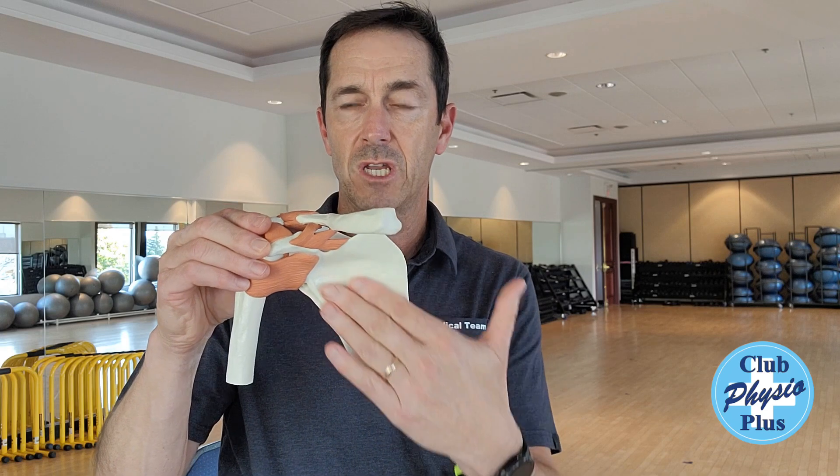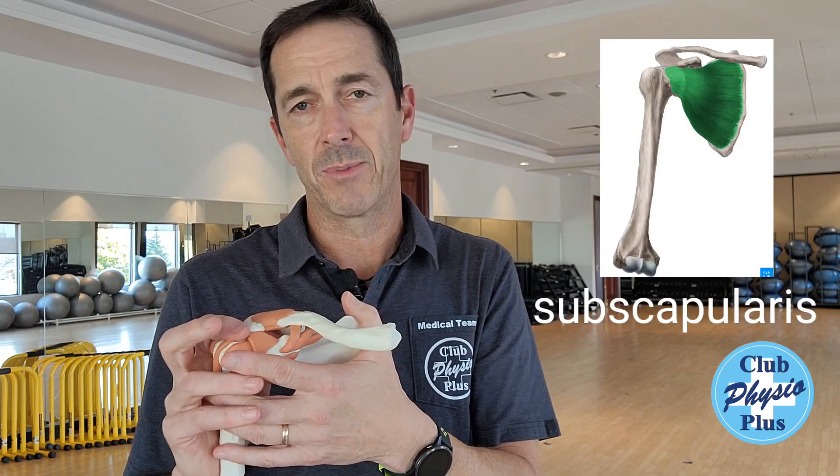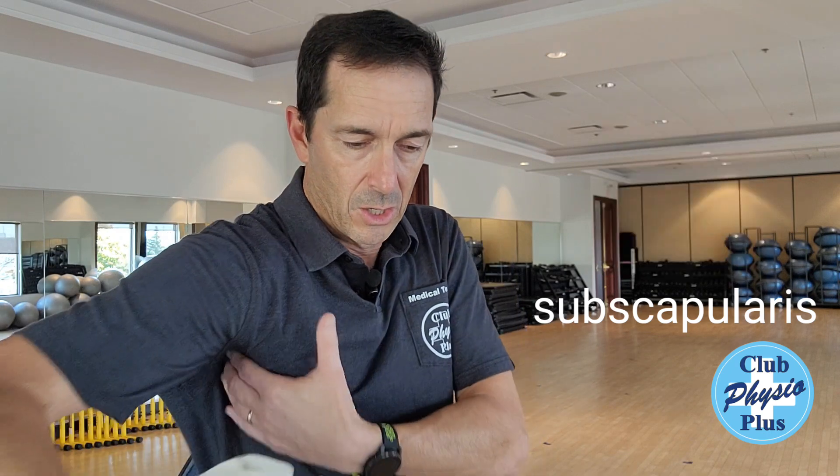The last one is on the very front of your shoulder blade, comes across to your shoulder here too — called the subscapularis. That one sits pretty much between your ribs and your shoulder blade. What it does is what's called internal rotation — it turns your arm inwards. So if you have pain turning your arm inwards, or against resistance like closing a car door, that could be the subscapularis.